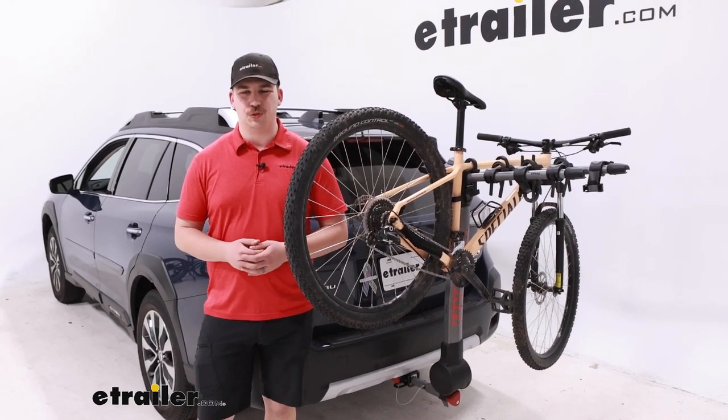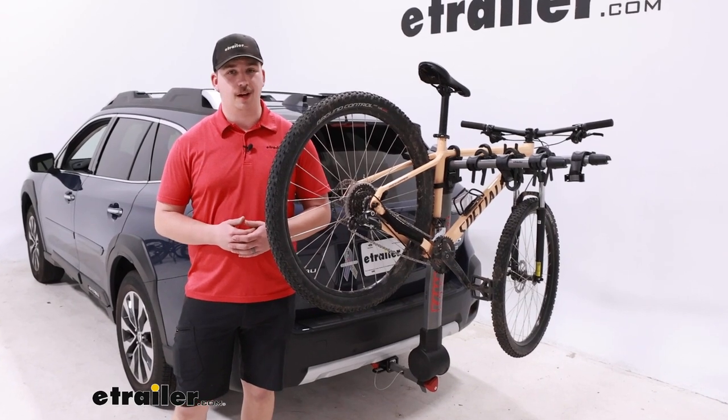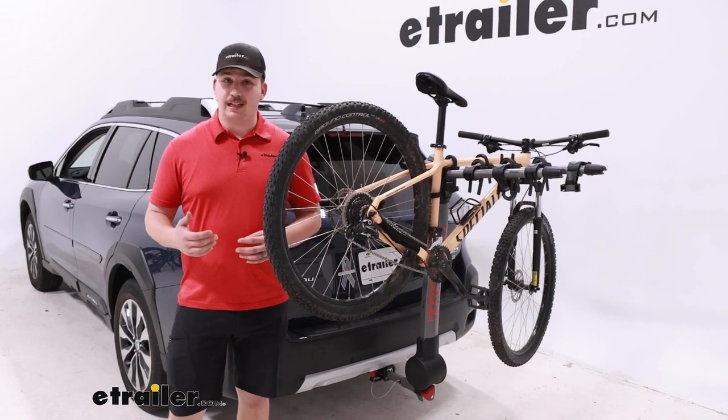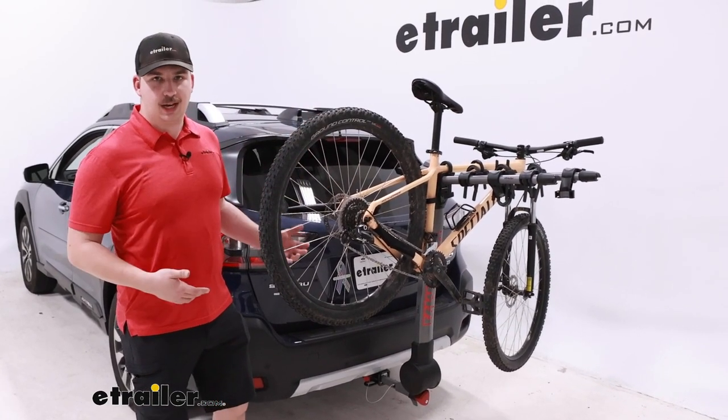Hi everyone, Aiden here with E-Trailer. Today we're going to be taking a look at the Yakima Ridgeback Hanging Style Bike Rack on our 2023 Subaru Outback. With this being a hanging style rack, it's going to hold the bike by the frame with the rest of the bike hanging down below that.